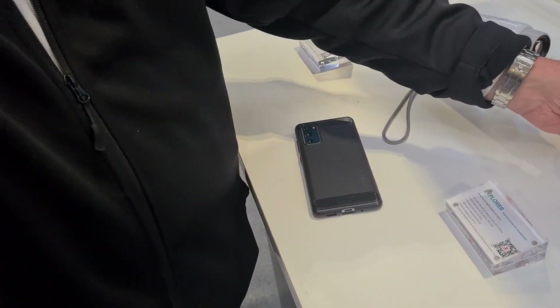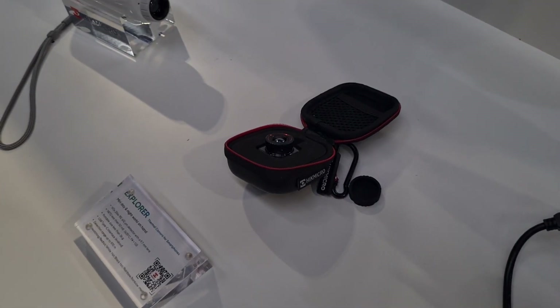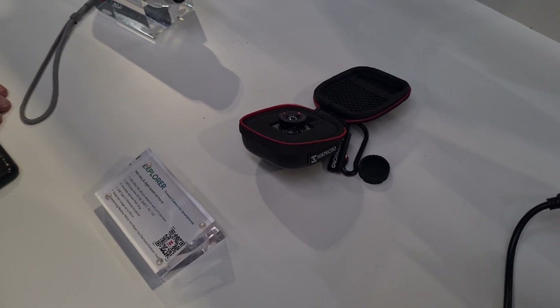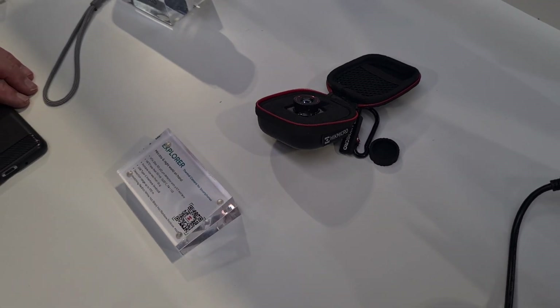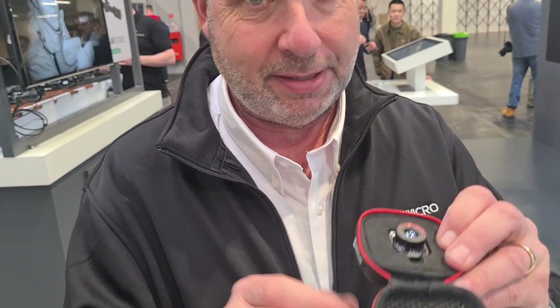The sensor is 256 and it's powered by the mobile phone's USB-C port. It's currently Android, but we are doing a version for Apple as well. The detection range for a man-sized object is 970 metres. That's not bad for something the size of a thimble — you won't see what clothes they're wearing, but you'll know it's a man-sized object at that distance.